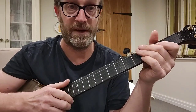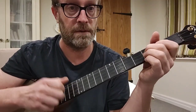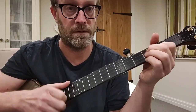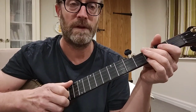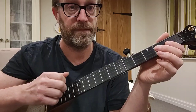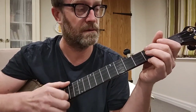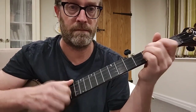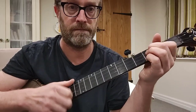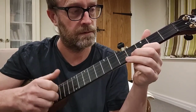Now we're adding brushes, so let's do that. We do that in the B part. So the brush is a quarter note where you finish with the thumb, going nice and slow across the strings. So we've got hammer-ons, pull-offs, brushes.